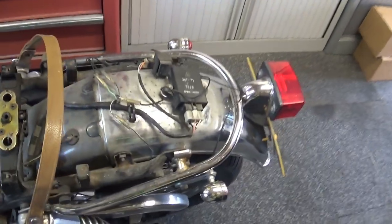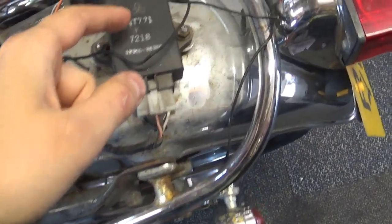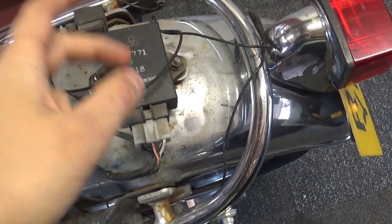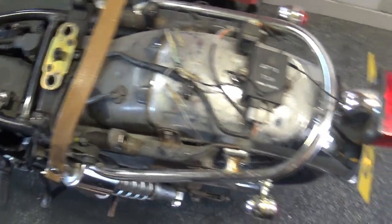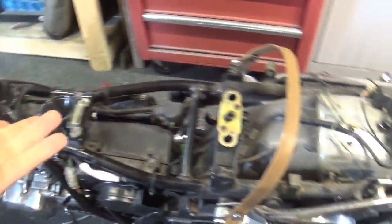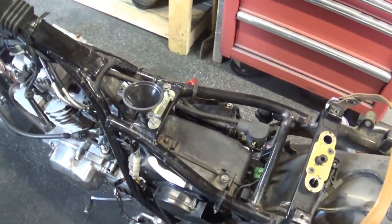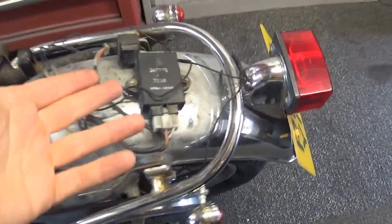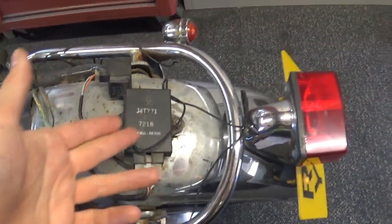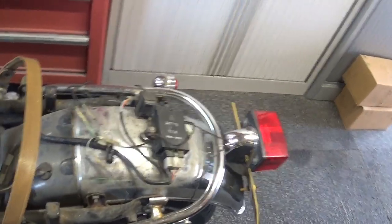The one thing I have no way of testing is the TCI unit. I've joined a TU250 forum and some guys suggested it could be causing the problem — that it could idle okay but not provide enough ignition advance when you rev it up, causing exactly what this bike is doing. The spark isn't happening in the right place. Even secondhand I'd need to spend about 100 pounds to test this, which I really don't want to do right now.